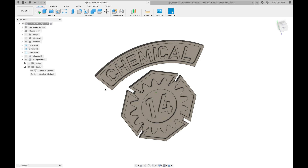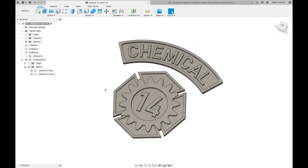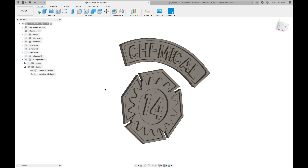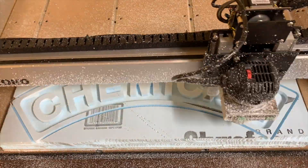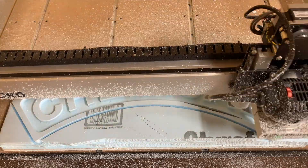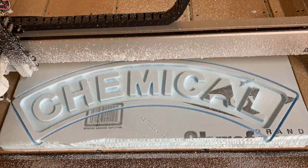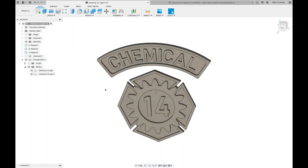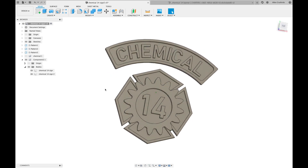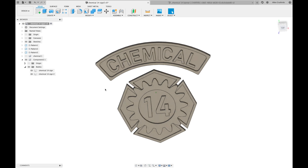I was feeling a lot of trepidation about switching from Carbide Create because Fusion has an overwhelming array of functions and doesn't seem to be designed for entry-level CNC hobbyists. But after a successful trial run cutting some styrofoam I realized that the bar for entry really isn't as high as I thought. I'm just going to do a very basic rundown on the process — more of a 'look, even I can do it' kind of demo before we get into the fun stuff.